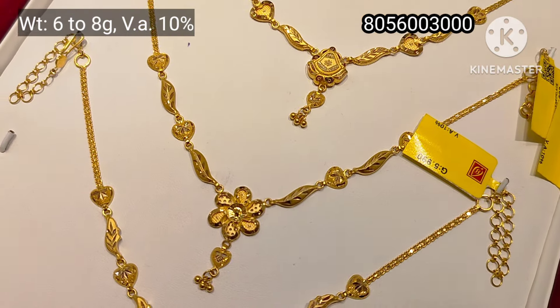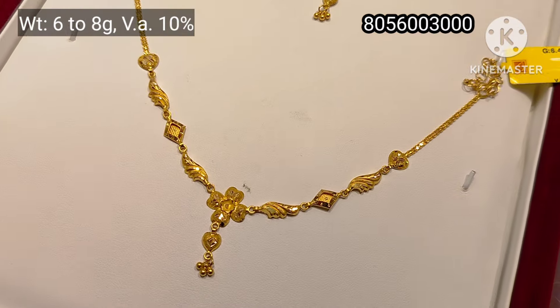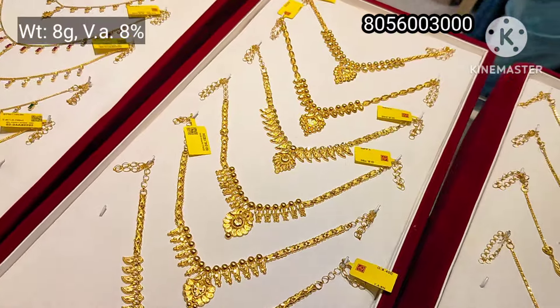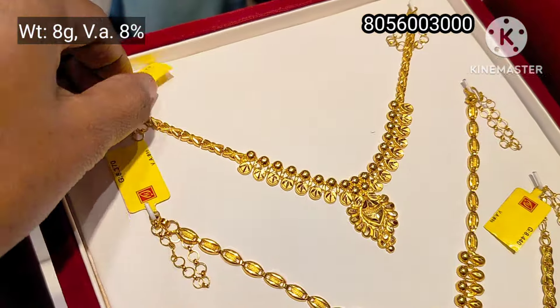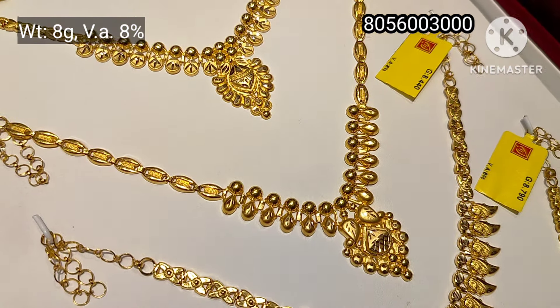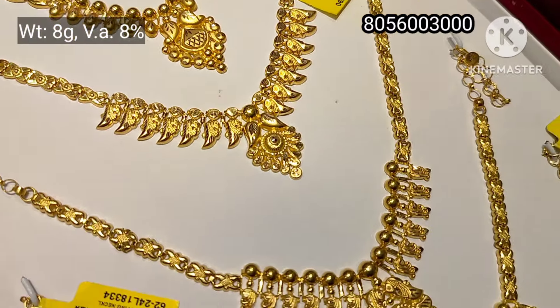This is 10% wastage. This is a very large size. You can check the flower design. If you have a design, you can check the online website on the screen. You can order by number. This tray is a Kerala design, with 3 grams wastage.